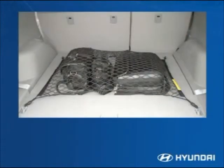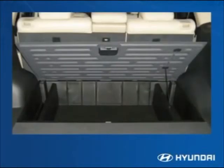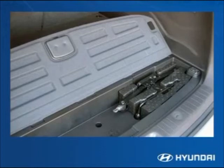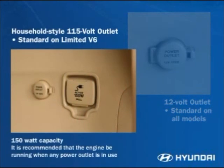An optional cargo net helps keep cargo in place. All Santa Fe's have a large in-floor storage area that can hold even more cargo. A separate storage compartment houses the jack and tools, keeping them neatly organized and ready for use. A 12-volt power outlet gives rear passengers use of powered coolers, computer games, and other electronic devices, and a household-style 115-volt outlet — standard on the Limited V6 — will run or charge many appliances including a laptop computer or LCD TV.